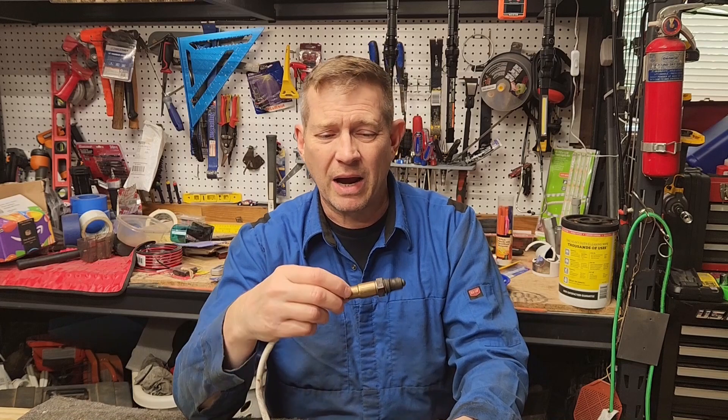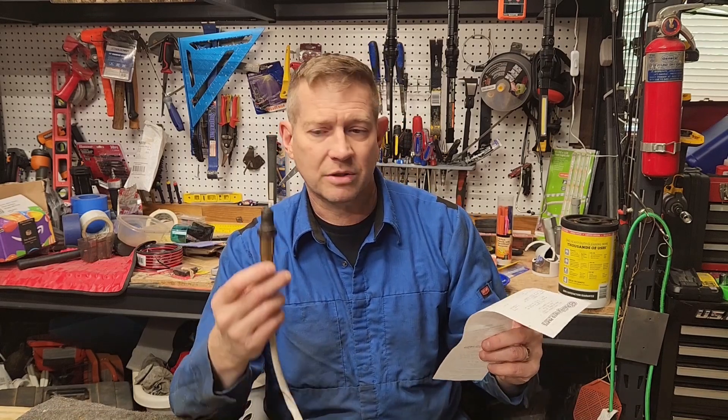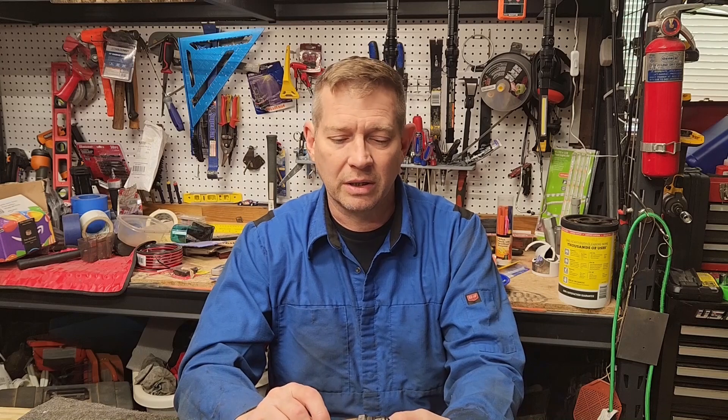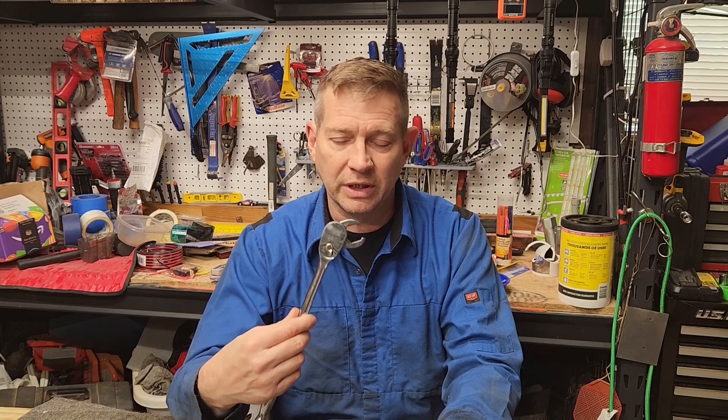O2 sensor done. It took me about an hour. This cost me $100 for the part, and this would have been another $200 in labor if I'd taken it to the shop. So I saved myself a couple hundred bucks. Took me an hour give or take, and it wasn't that bad. The trick is having the right tool to get to it.